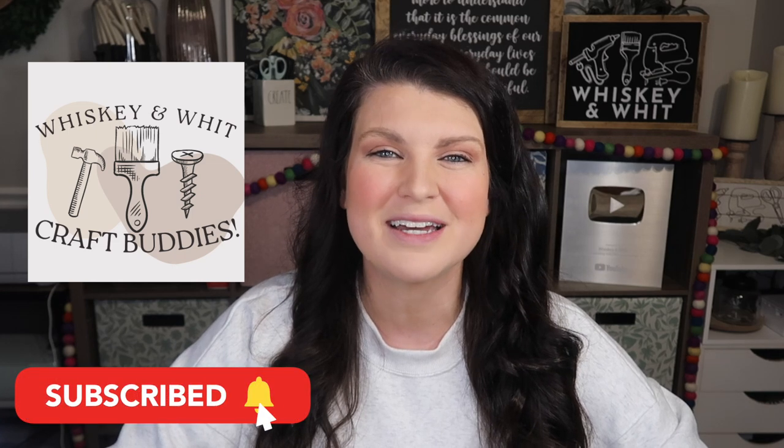This is Whiskey and Wit. My name is Whitney and a huge thank you to Hungry Root for sponsoring today's video. Also a huge thank you to my whiskey craft buddies who come back each week to DIY with me. If you're not already a craft buddy, no worries, just hit subscribe down below and you won't miss any future content.